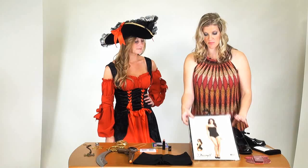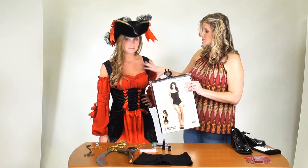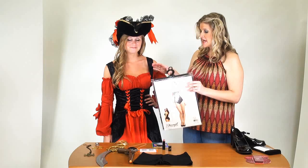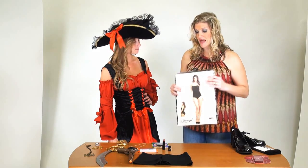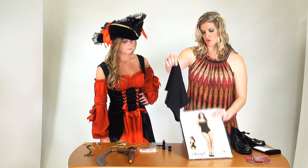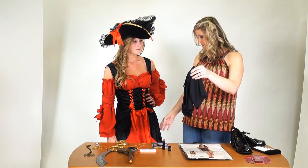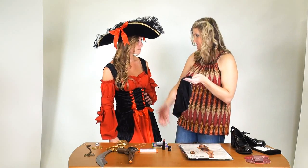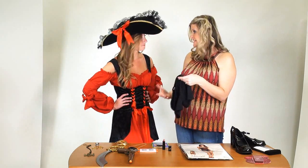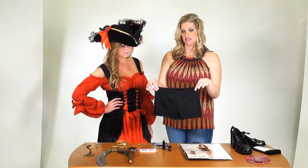A one-piece unitard, again in black, especially under this costume, will give you coverage through the chest and throughout the entire torso. You can pair this with a pair of Spanx or these little boy shorts. That will alleviate any concern if the skirt might rise up when you're sitting down or show when you're walking upstairs — a great way to keep things nice and discreet.